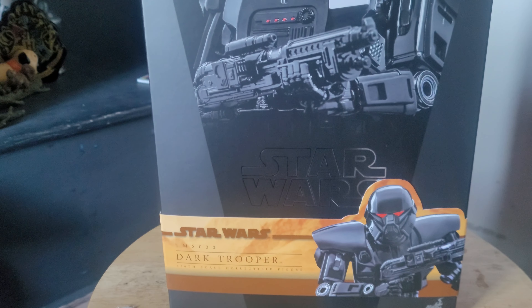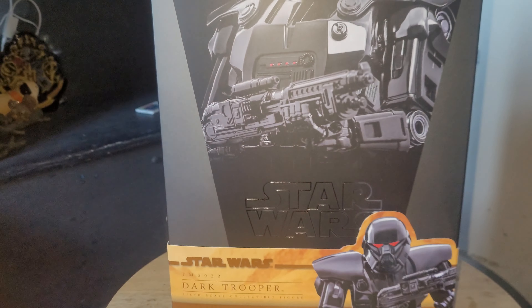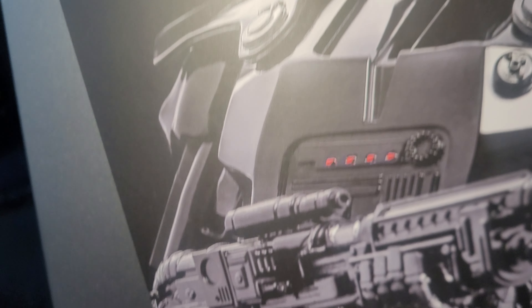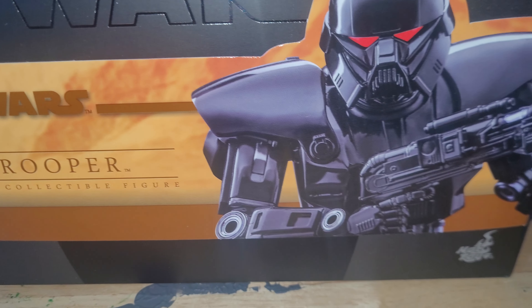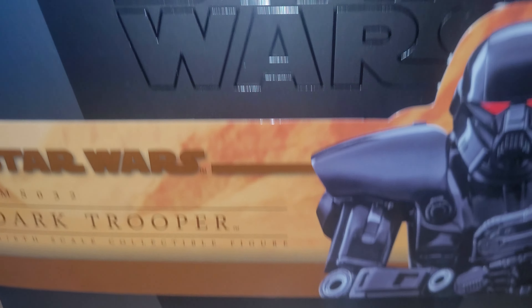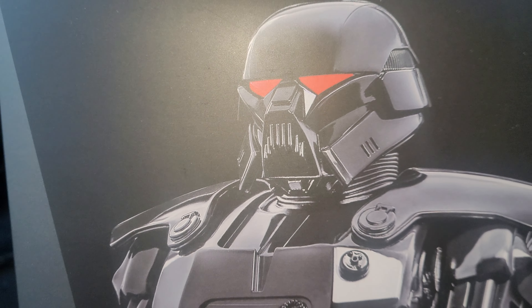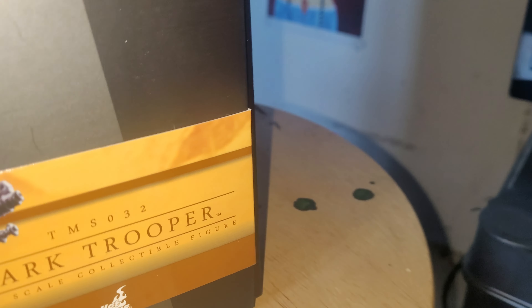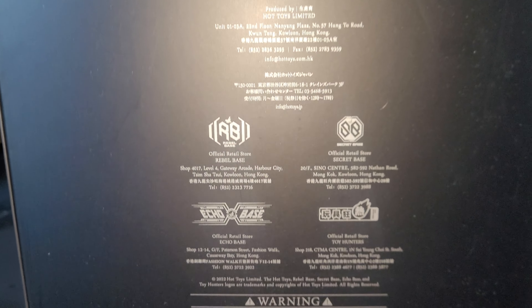Hi, here we have a first look of my Dark Trooper Hot Toys. I've not owned this one before. It's pretty cool to go with my Stormtrooper collection. Nice artwork on the front of the box. A bit plain on the side, but it's pretty normal information on the back that no one ever reads.